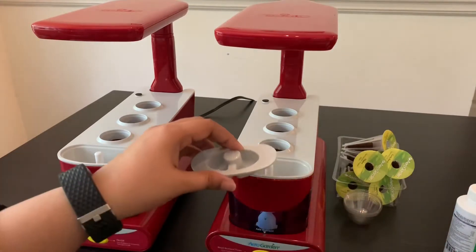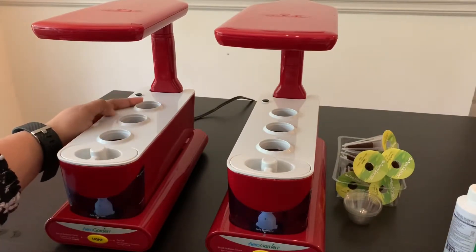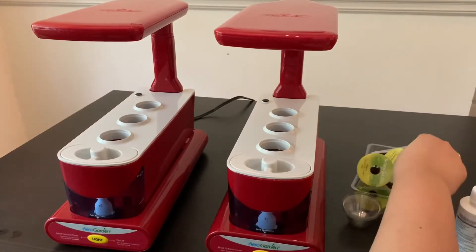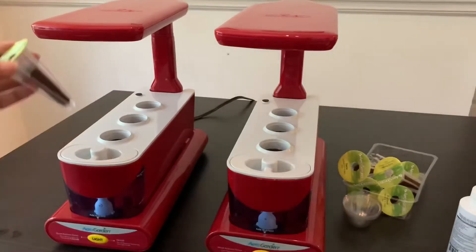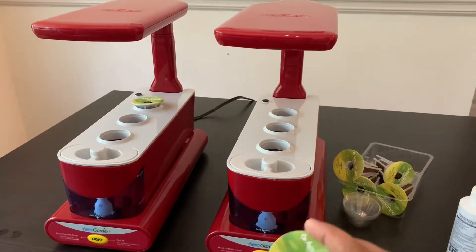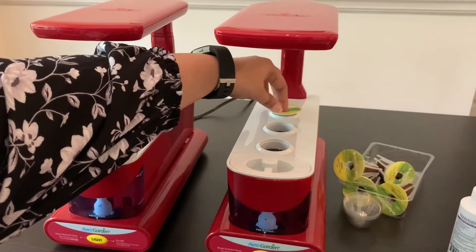Now I'm getting ready to put in the seed pods. According to AeroGarden, you need to put the taller growing plants at the back, the medium plants can go in the middle, and the really shorter ones go in the front. So I'm going to put both the basil pods in at the back — this one is the Genovese basil, that goes at the back, and this one is the Thai basil, which is also a tall plant so it also goes in the back. Sometimes the sponges keep floating so you need to push them down slightly so that they get wet.